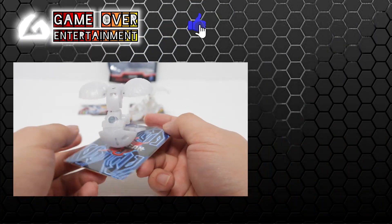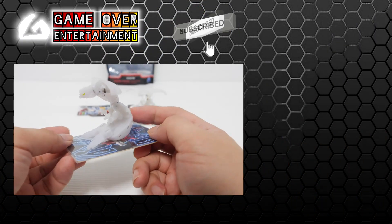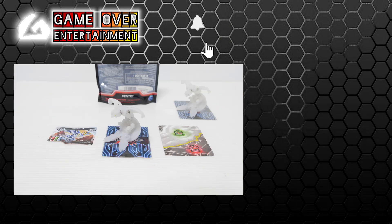So this is the Mythic Ventry from Bakugan G3 Mythic Wave 3. This has been my unboxing video for today. Thanks for watching. If you enjoy this content, please click the like button and subscribe. See you in the next video.